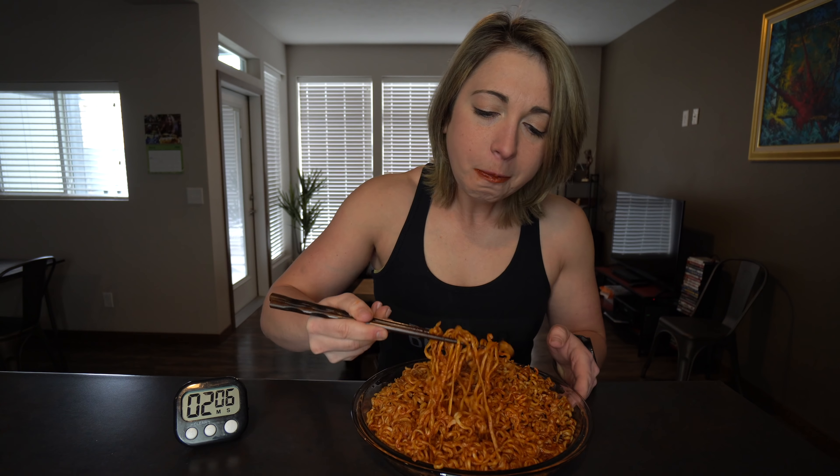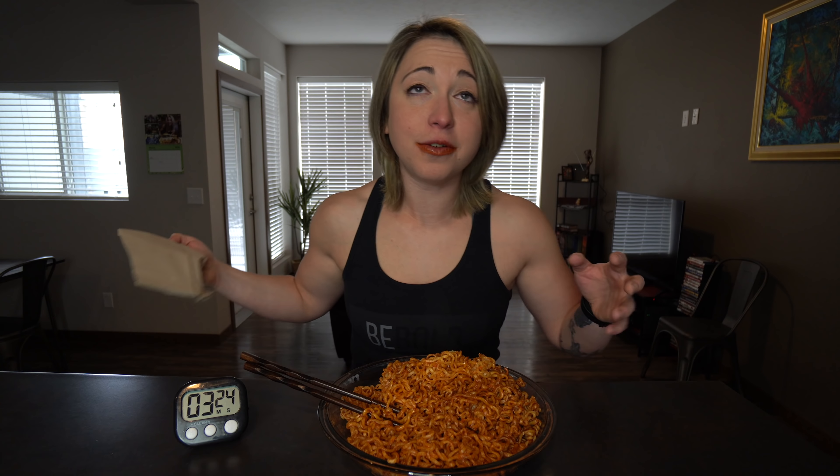The scarier thing is that there's like 7,500 milligrams of sodium. It's pretty hot. My lips are burning. Tongue is on fire. I should have brought a hair tie. Oh my goodness. It's very temperature hot and spicy hot.